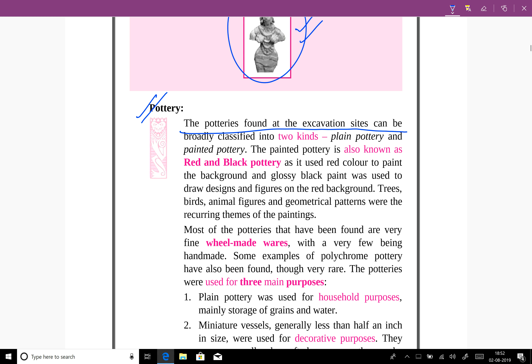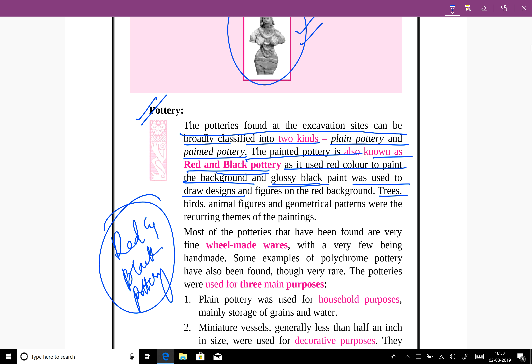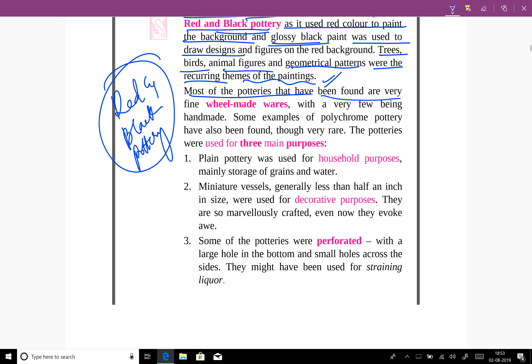The potteries found at excavation sites can be broadly classified into two kinds: plain pottery and painted pottery. The painted pottery is also known as red and black pottery, as it uses red color to paint the background and glossy black paint to draw designs. Trees, birds, animal figures, and geometrical patterns were recurring themes of the painting. Most of the potteries found are fine wheel-made wares, with very few being handmade.